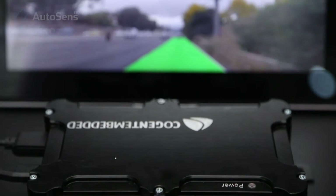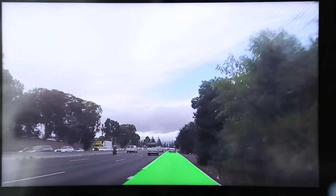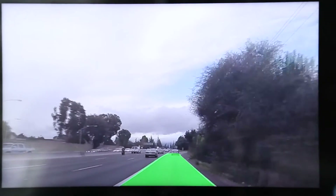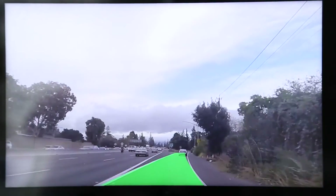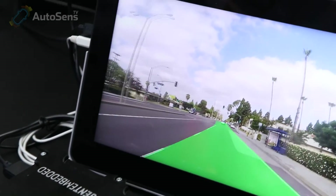At Cogent Embedded we provide solutions for production and for research. Here we see an example of our research-oriented product which is a video box. It's based on the Renesas RKR H2 chip and it has four camera inputs, CAN bus, and HDMI plus USB outputs. So it can be used as a surround view box or as a data logging device.